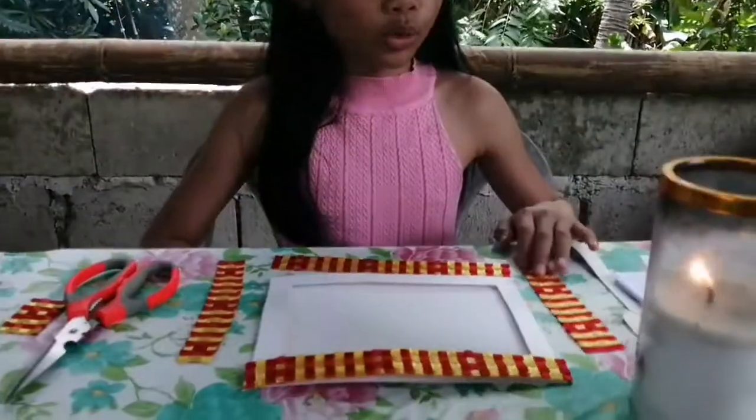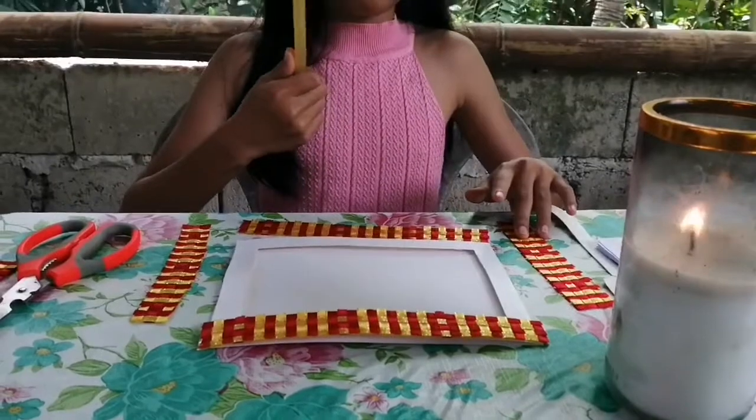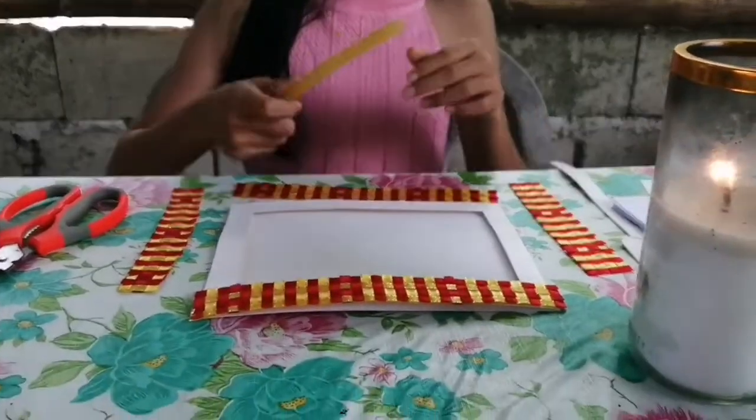I'm done cutting the borders and now I'm going to paste them together with a glue stick and a candle, because there's no electricity.